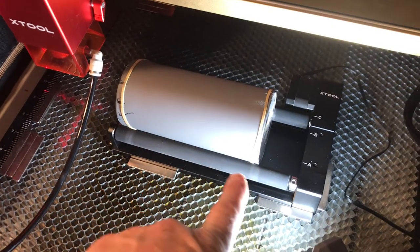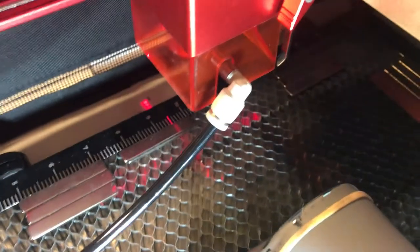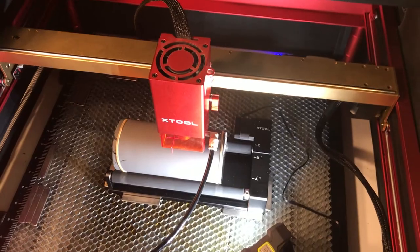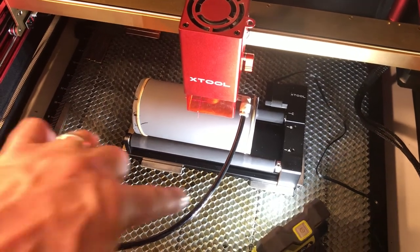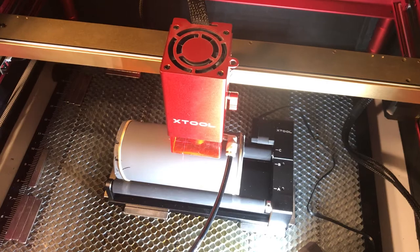I've rested the glass in the roller with the open end facing out. You can set the height adjuster to the top of the glass and use the crosshair to set the laser right at the highest point. I've got the glass loaded with the rubber bands around it so it doesn't scratch the coating. I've got the air assist on to keep the lens clean and the exhaust fan going, and it's time to start.